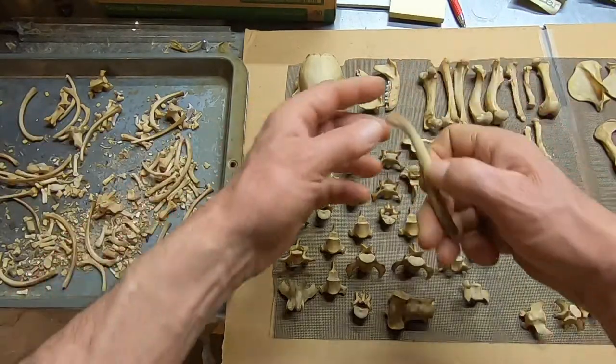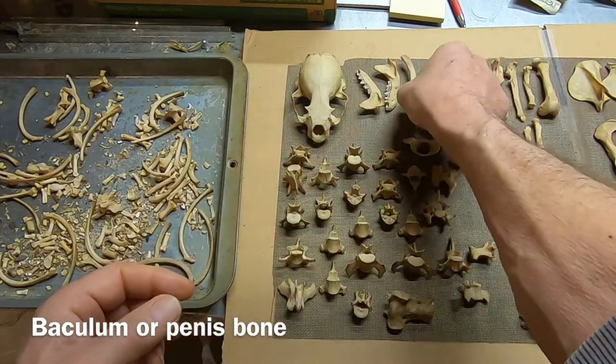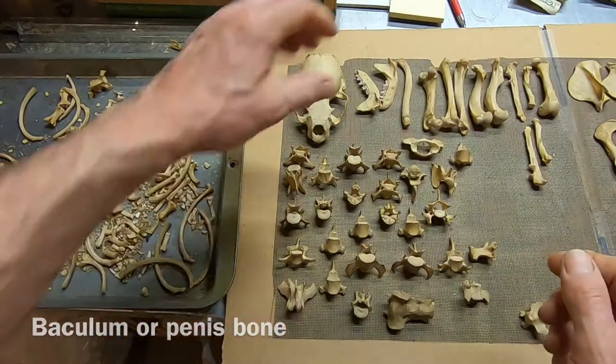There's the baculum, or penis bone. I'll get more hits on the video, I guess, if I say penis bone.